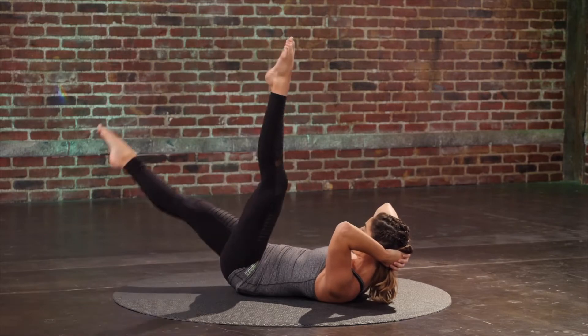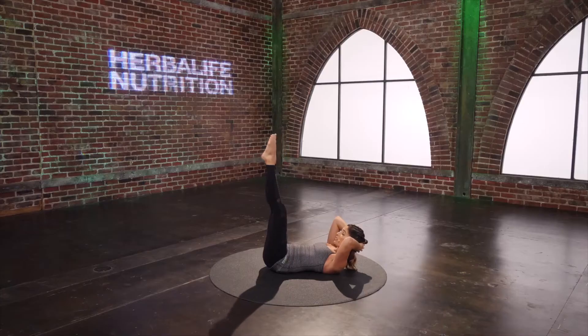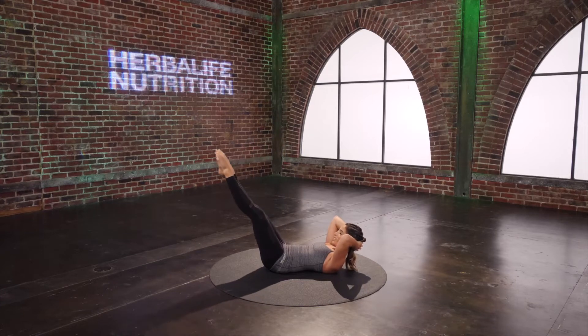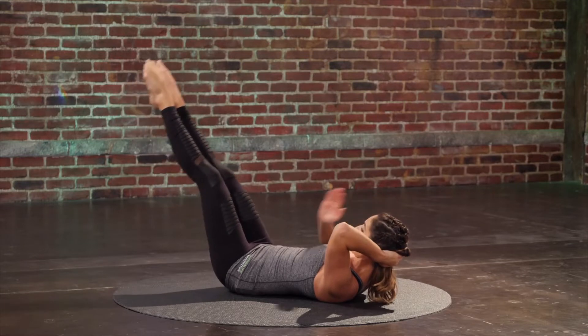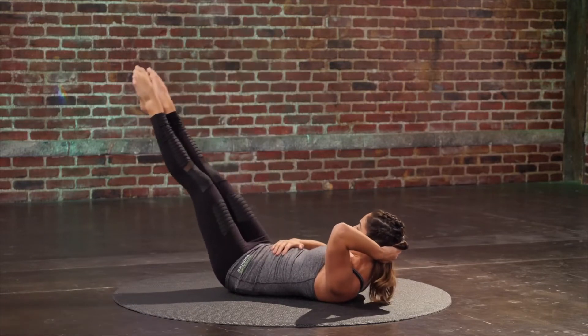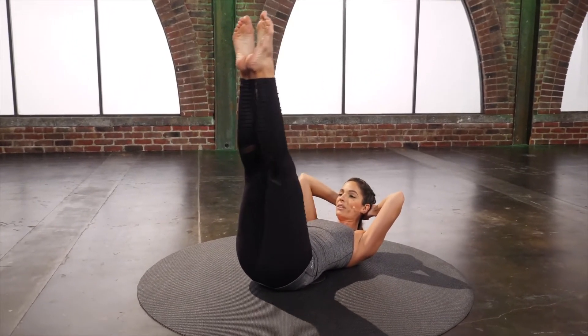One more set. Both legs up — heels together, toes apart. Lower lift: you lower down for three, two, one; lift up in one. Oh, you're going to feel that core. Two more. Last one.